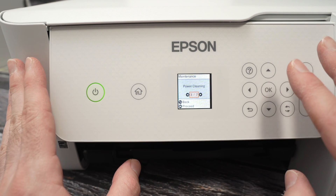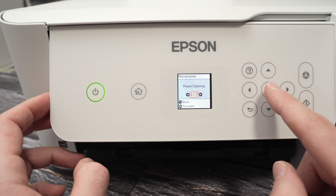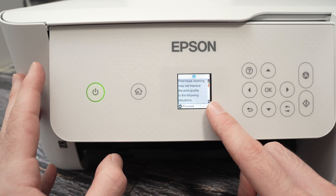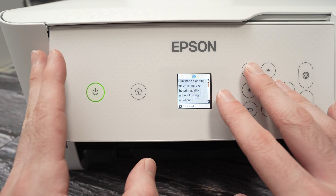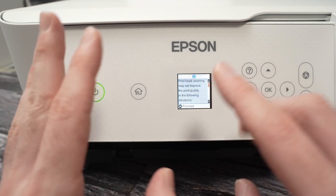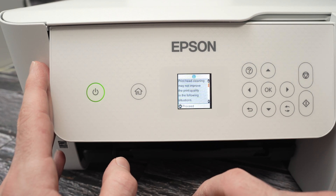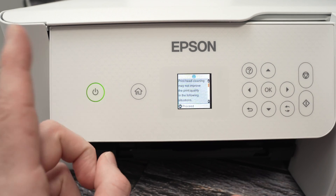For some Epson printers, when you click on power cleaning, it will not allow you to do it. If you encounter this problem — my printer is able to do it, but if you cannot press OK to proceed — what you need to do is to turn off your printer.